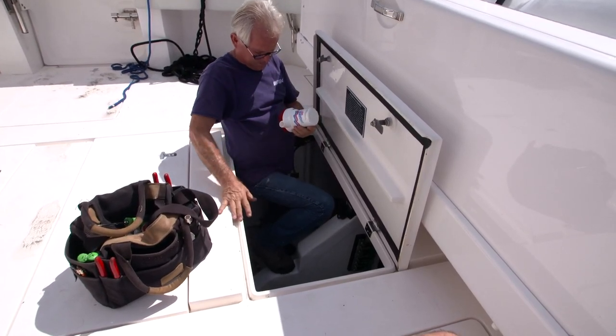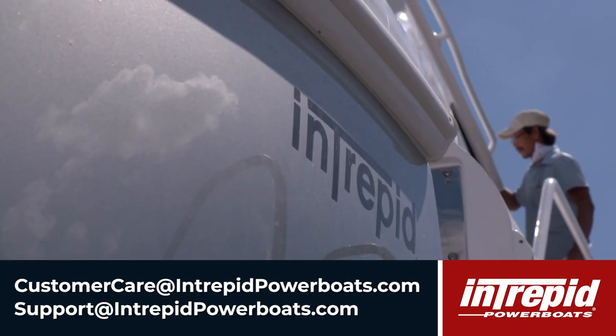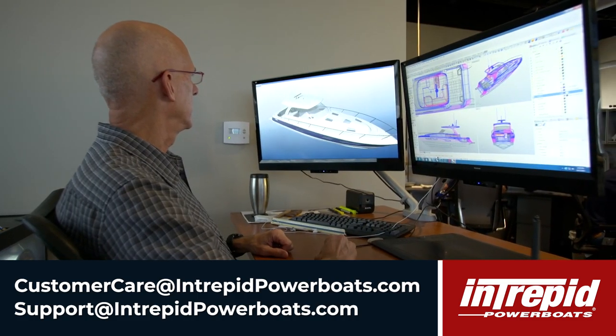— bilge pump doesn't work, float switch giving you issues — be sure to reach out to us because we can help you. Reach out by emailing us at customercare@IntrepidPowerBoats.com and support@IntrepidPowerBoats.com. That way we'll be here to help you and get you back on the water again in no time.